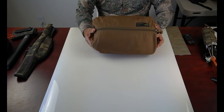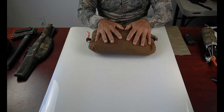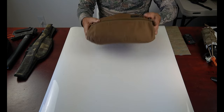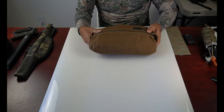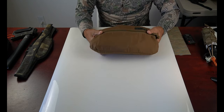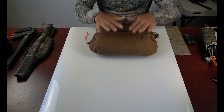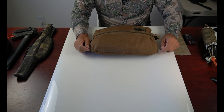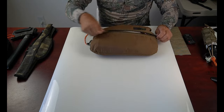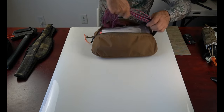First, the zippered pouch — this happens to be a Kifaru pocket, a large pocket. I like keeping everything I need in one place, one pocket. Whether this is in my day pack or my backcountry pack, when game is down — when a buck or bull is down — I know right away I pull this out and this is everything I need to get started processing. Let's open it up and see what we have.